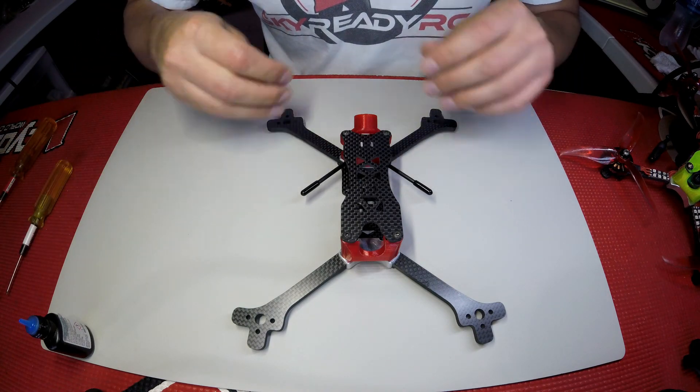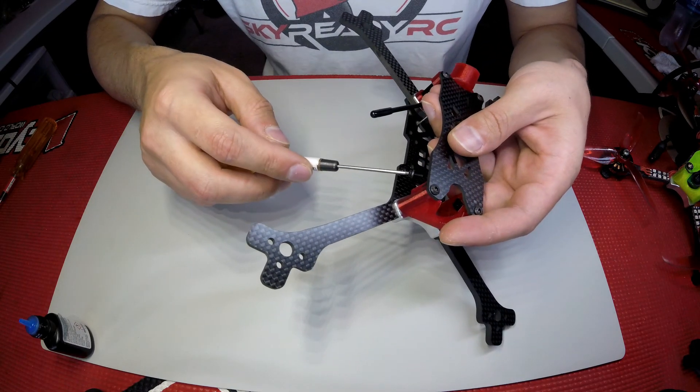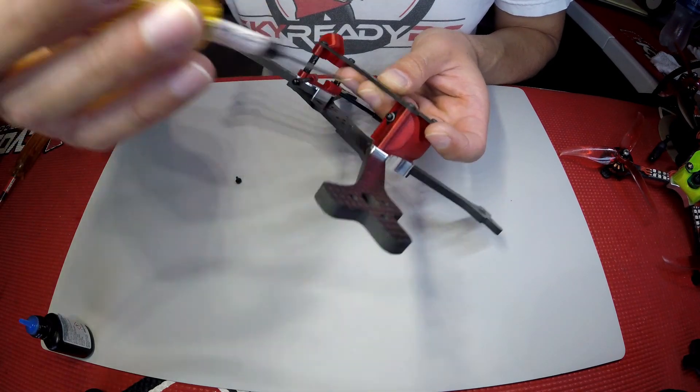The final step is to take the camera screws with the included washers and thread them into the side of the camera bushing — just like that. Get them started.